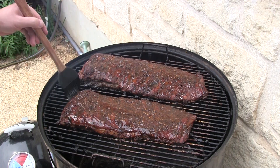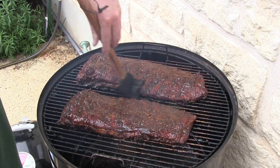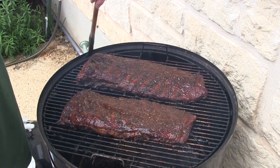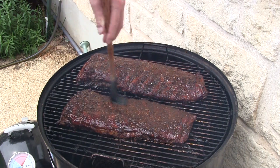Then we're gonna put a little butter on there. I'm just adding layers of flavor like I usually do. For the new subs, this is how I do ribs.